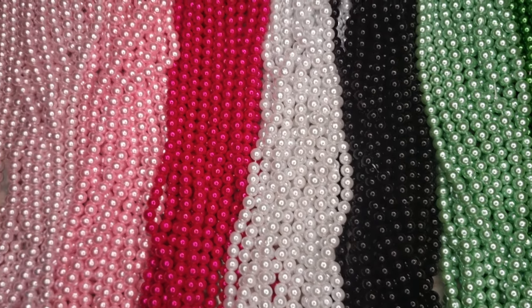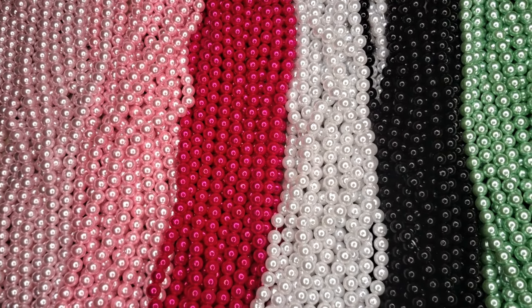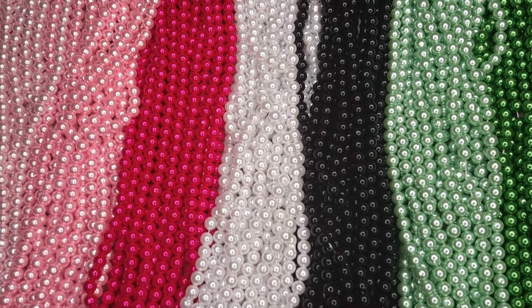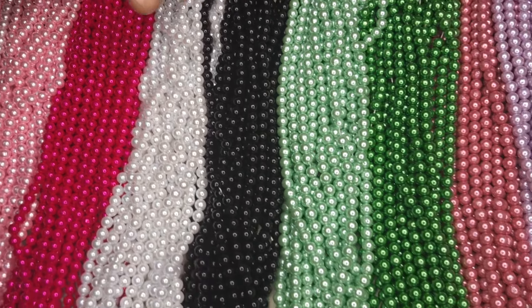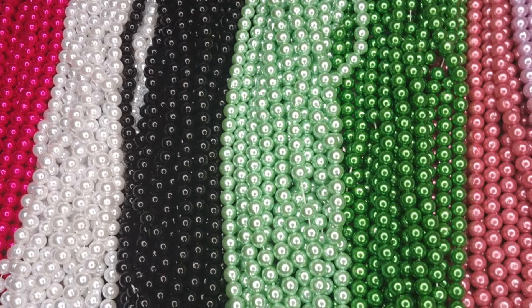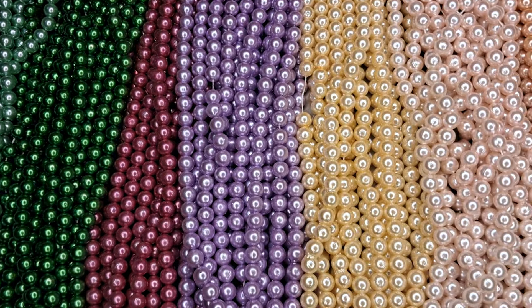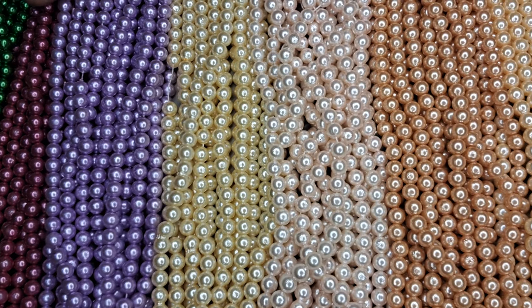Hello friends, welcome back to JJ Collections. Today we are going to show the 6MM beads collection. The colors available here are dark colors and light colors. We will put the colors in blue and I will show you the colors in this video.